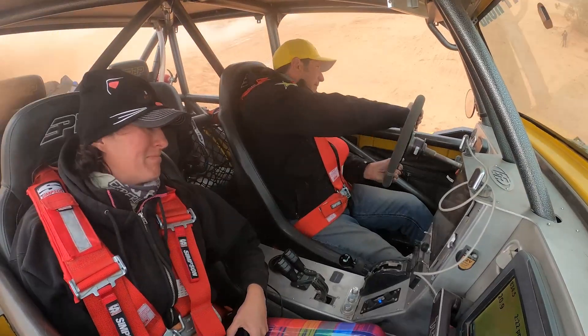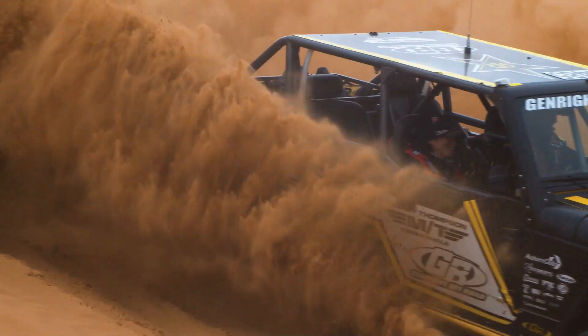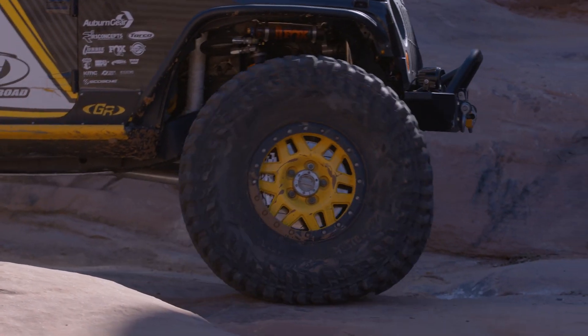On the Terramoto, I'm running the Yukon axle shafts, U-joints — they're super joints — and locking hubs. It's a quick turn locking hub.